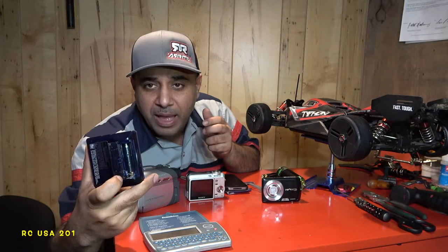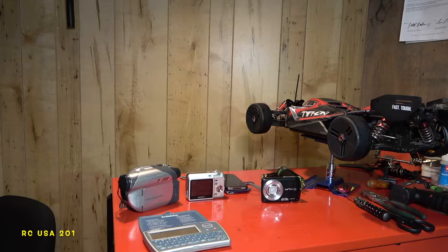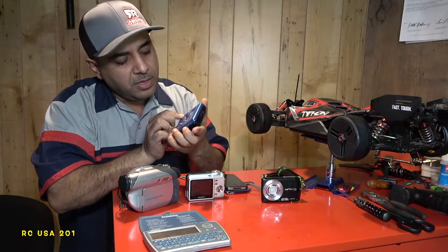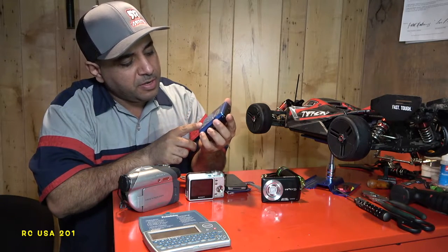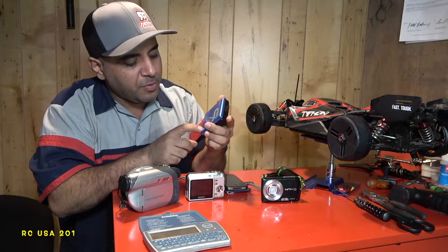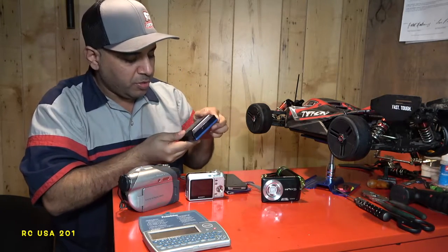Let me grab a battery. We're gonna pop this in and see if it comes on. Where's the power? I don't even know how to turn this guy on. Is there a power button? I forgot how to work it.